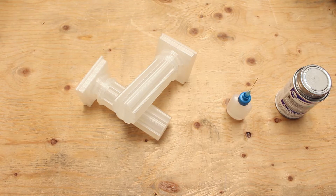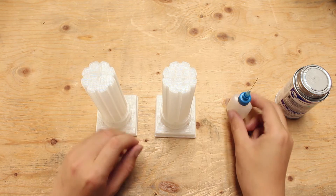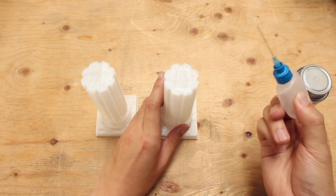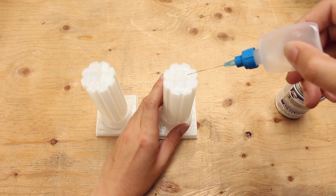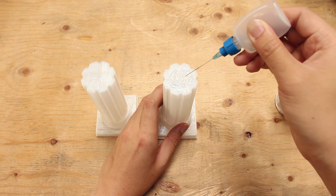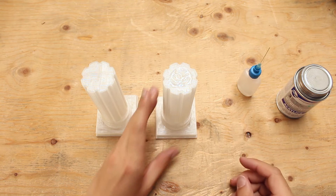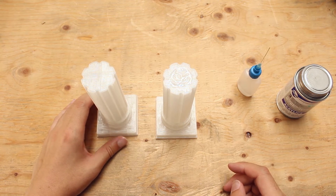Before using it, make sure you are in a well ventilated area. To start, I've already put some methylene chloride into the small squirt bottle that we have. Squirt some onto the print and then combine it together. You have to do this fast because methylene chloride evaporates really quickly.